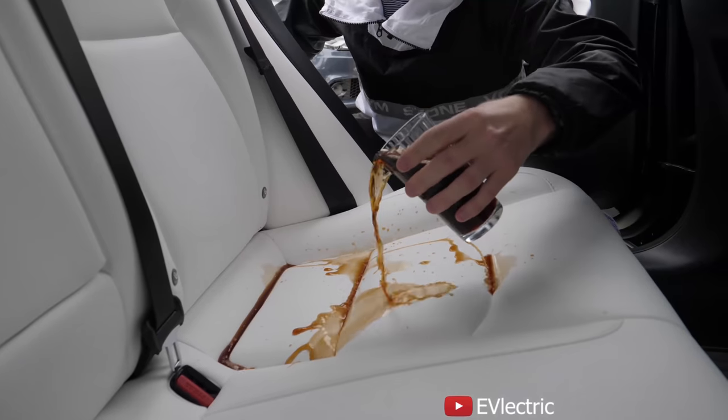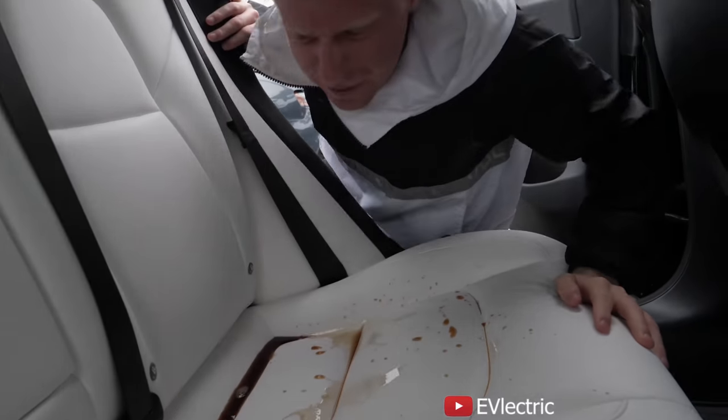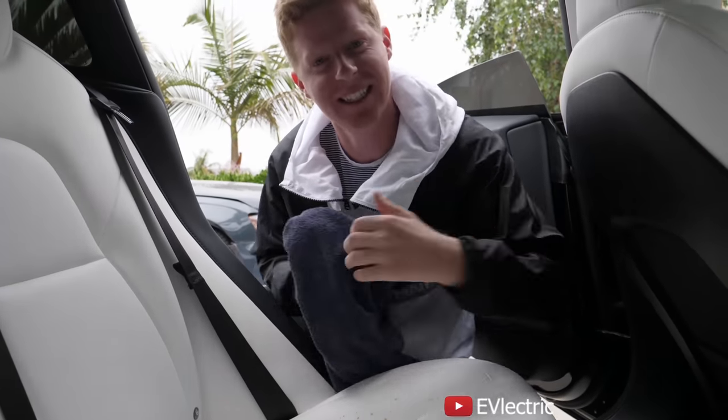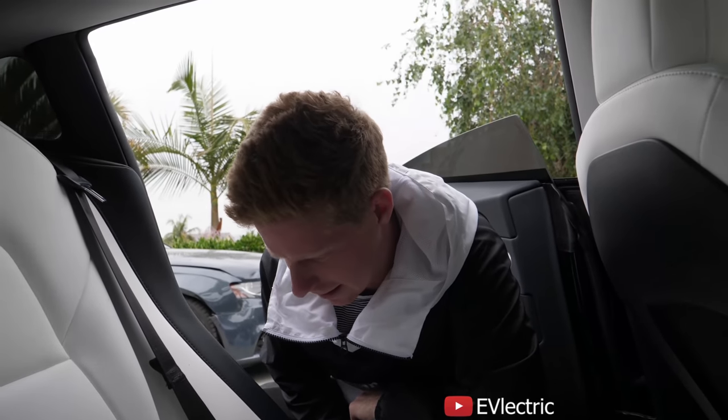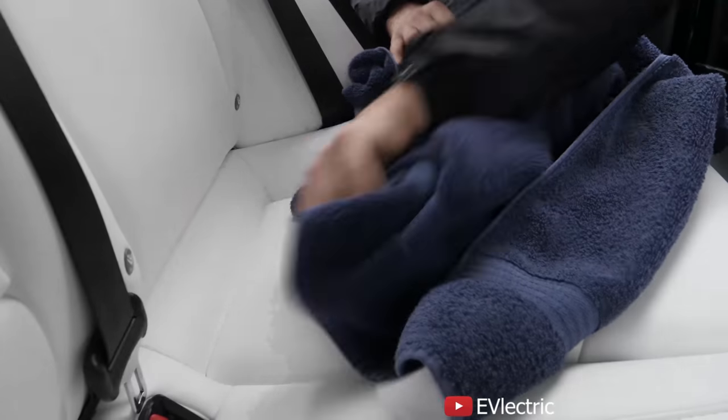Another question I get: are you scared to drink coffee in this car, knowing that if you spill you're screwed? I want to show you this video of me pouring hot coffee on my seats. We poured half a cup of coffee — let it soak in. It feels pretty good and it just cleans off. Not a big deal. A lot of us owners spill coffee on these seats all the time and it's fine.